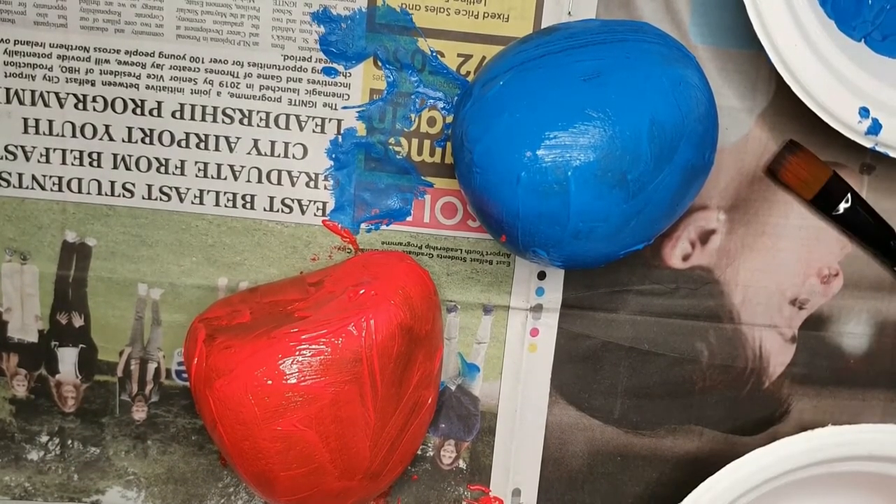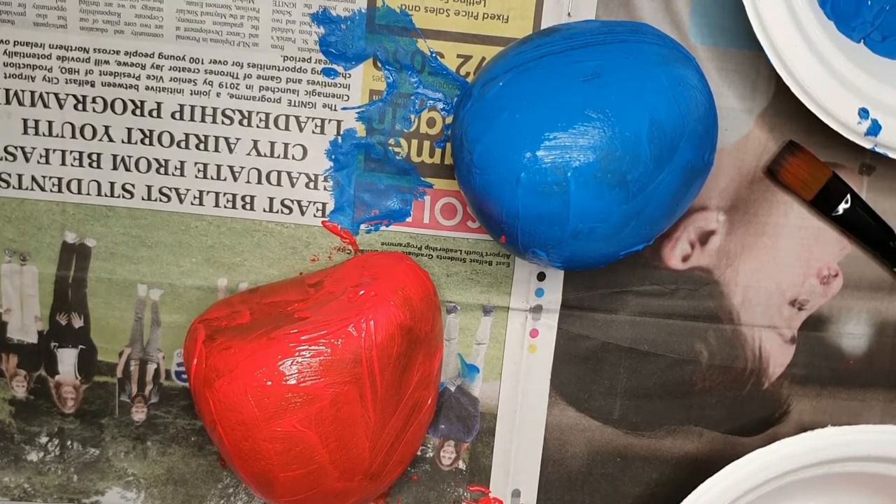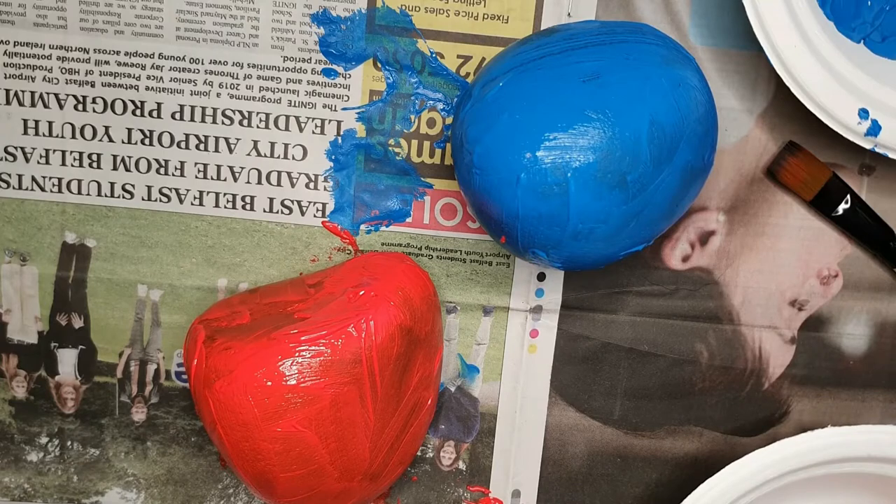Alright, so that's them both covered. We'll leave them for a few hours to dry, and then we'll come back and do the varnish coat.